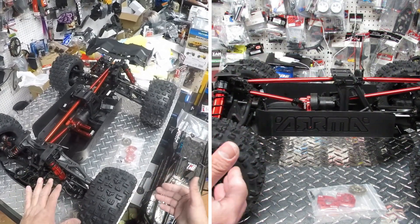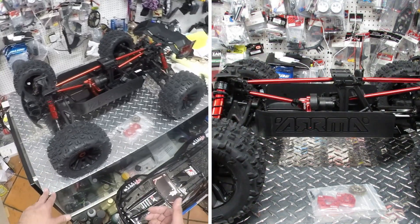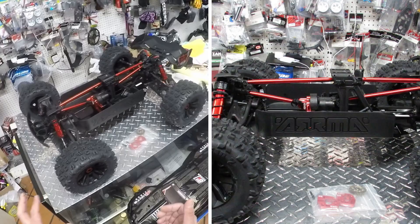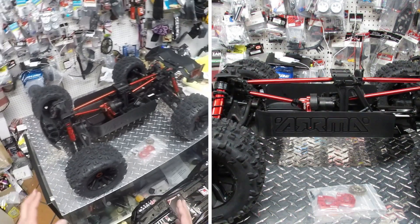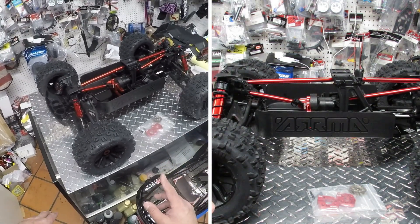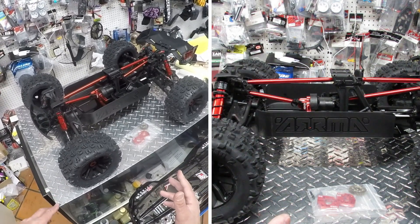A lot of people complained about the previous Arma version — the 1/8 scale — having a lot of problems with the differential. I really believe they solved that problem, and if not they wouldn't release another car with similar issues. So if you're worried about that, I think this problem got solved.